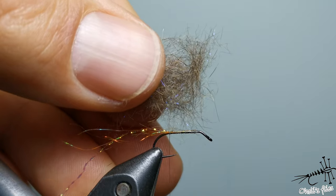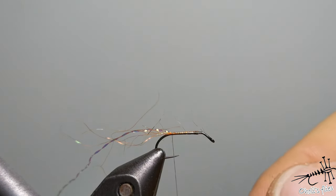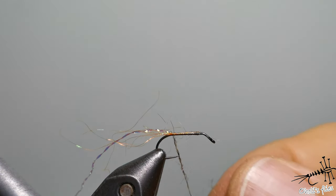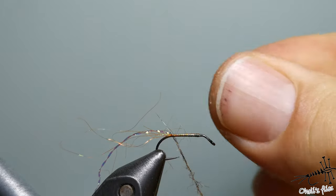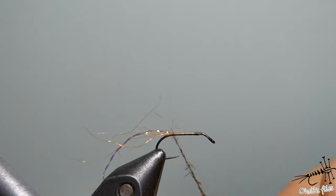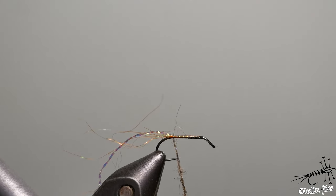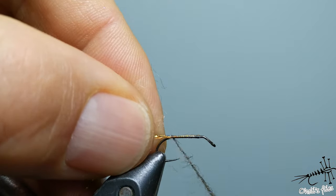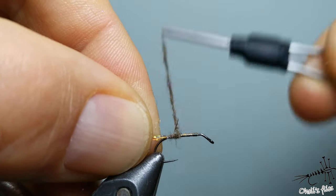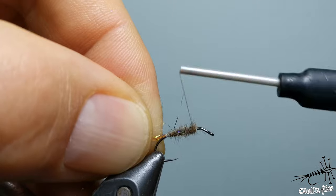For the body I'm using my own mix of squirrel with some UV fibers — you can see the purplish color. You want a rather thin body, so take just a little bit of dubbing. Always dub in the same direction; never twist back and forth or you'll wrap and unwrap around the thread. As you advance, thicken your dubbing noodle to create a slight taper. You can see the dubbing noodle getting thicker as I wrap forward.